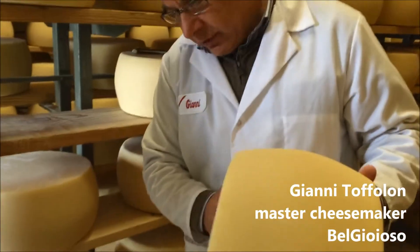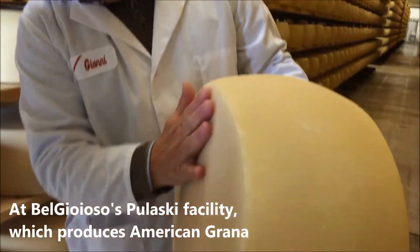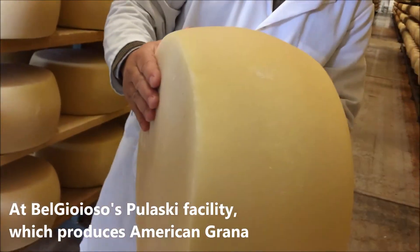So, this gives you a way to examine all of your wheels — nice colors, uniform, and the plates are nice and dry.